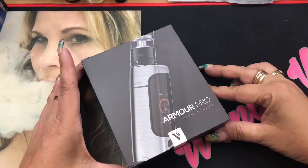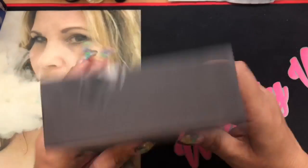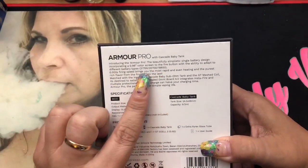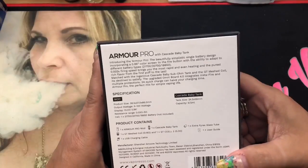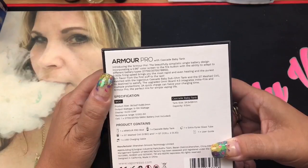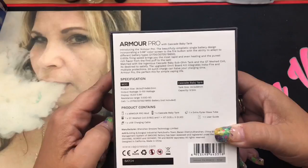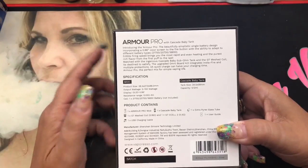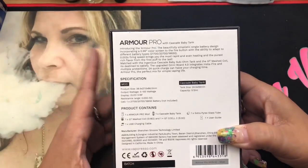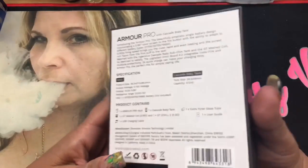So here we are with the Armor Pro with the Cascade Baby Tank by Vaporesso. This is the box that it comes in. On the back you're going to get an introduction to what it is. It tells you that it takes three types of batteries — a 21700, 2700, and 18650. It does have the 0.002 second firing speed and an upgraded Omniboard 4.0 for the InstaFire, and it tells you the dimensions, specifications, and what's included in the kit.